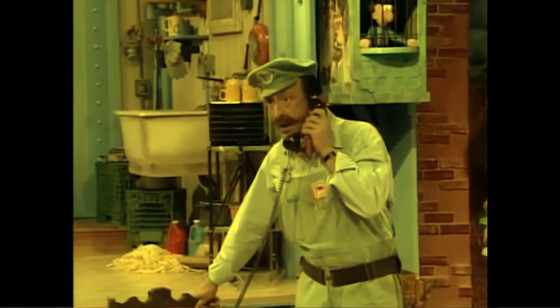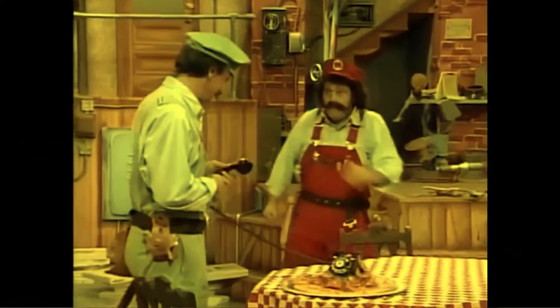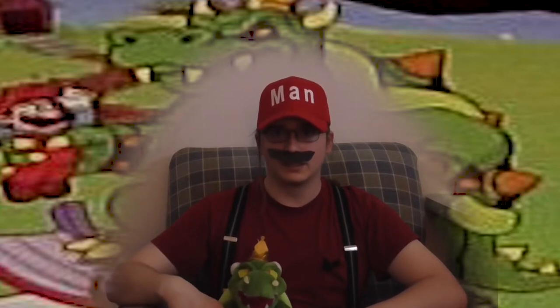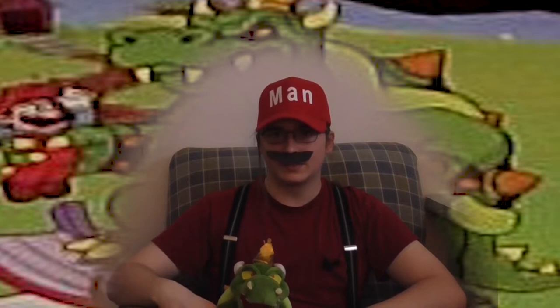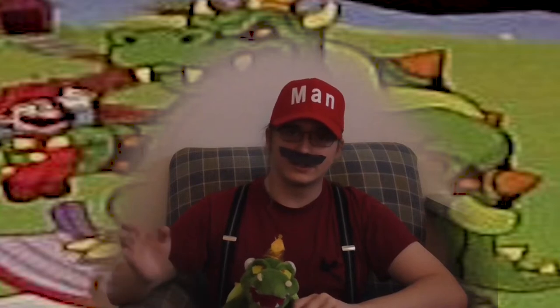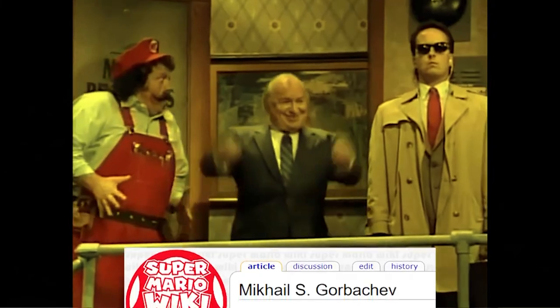In episode 49, in the live-action segment, the Mario Bros get a call from the President of the United States, and he tells them that the leader of the USSR at the time, Mikhail Gorbachev, is going to be visiting them to sample some good old American pizza and learn about American culture that way. At first they don't believe him, and they start pulling some classic jinx on the President — like, 'Is your refrigerator running?' But soon enough, this man comes through their door, and it's Gorbachev, and they have to make him pizza.